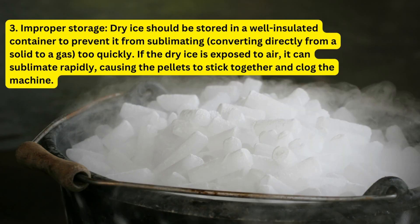Third, improper storage. Dry ice should be stored in a well-insulated container to prevent it from sublimating — converting directly from a solid to a gas — too quickly. If the dry ice is exposed to air, it can sublimate rapidly, causing the pellets to stick together and clog the machine.